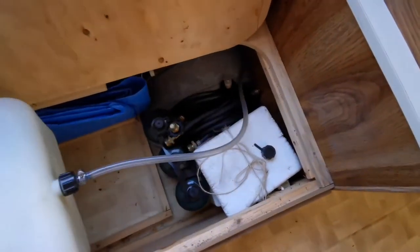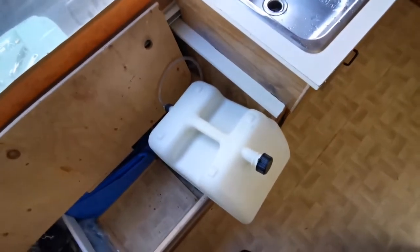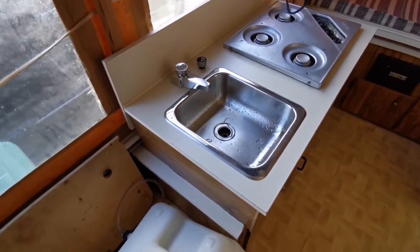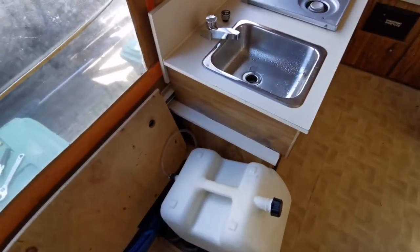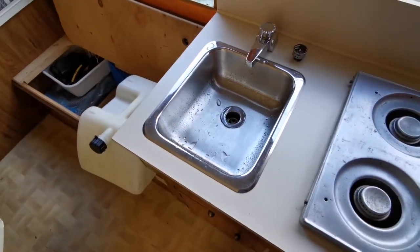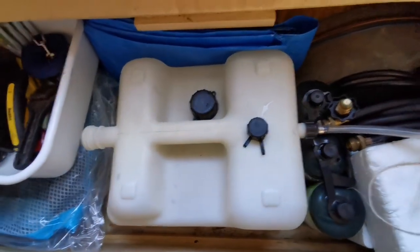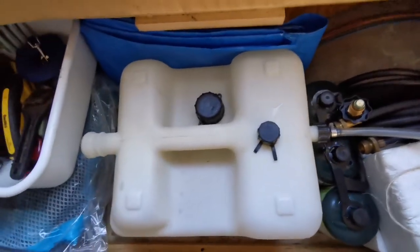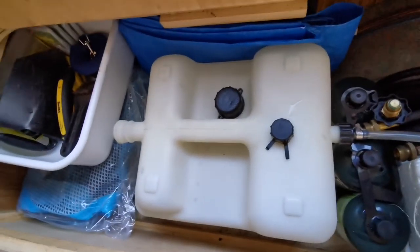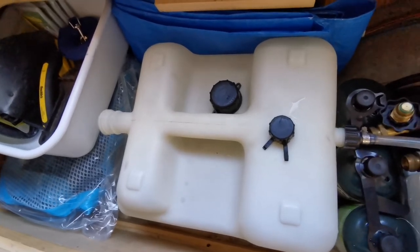It doesn't weigh much at all, even when it's full. So I'll get that filled and then show you how to prime the faucet, because that took me a little while to figure out and I wasn't able to find any info — and of course an old tent trailer like this didn't come with a manual. I put some water in there, didn't fill it up too much, just want to get everything flushed out a bit. Probably put some vinegar water through it just to clean it. I'm not going to be drinking out of it, just washing hands and that sort of thing.